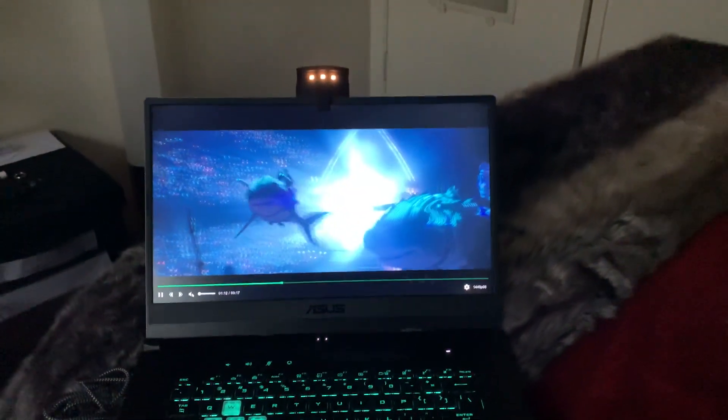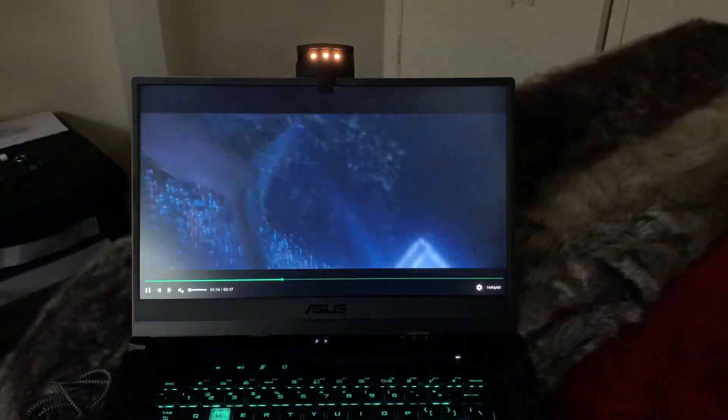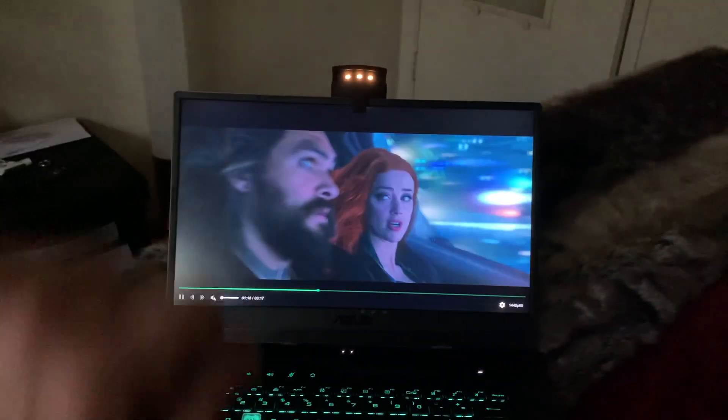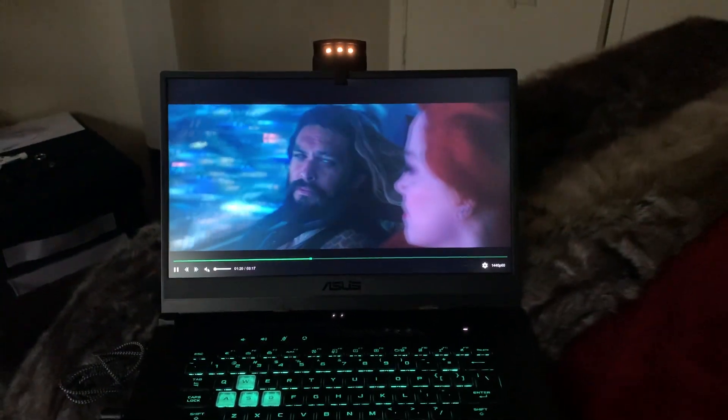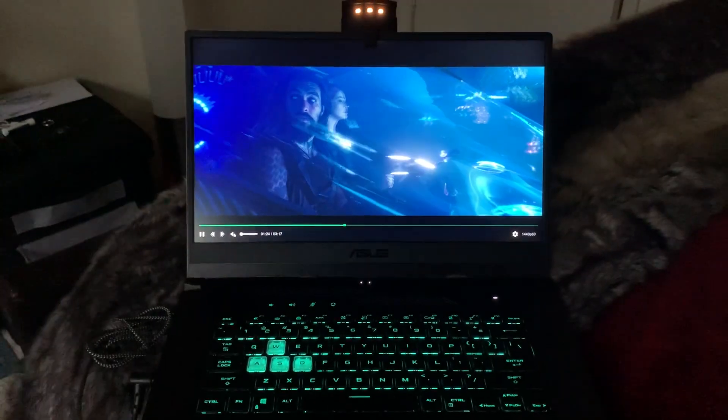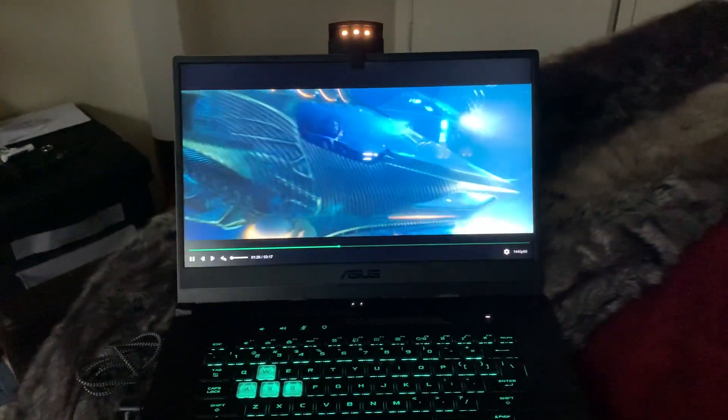Hey everyone, just a quick update on some testing that I've been doing. I've been able to successfully sync the sync device onto a slow IPS panel on my laptop to watch 3D movies, which is pretty fantastic.